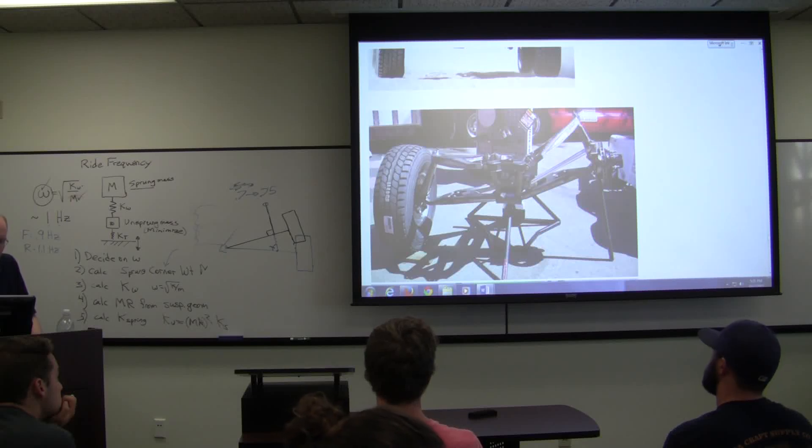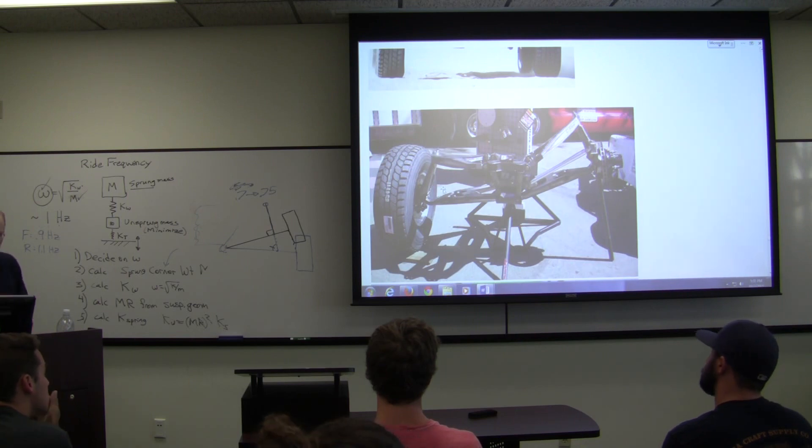Turn the wheel as far as possible, so that the kingpin will get the scrub radius to be zero or something close to that. And this upper ball joint is here — the heights of the ball joints.